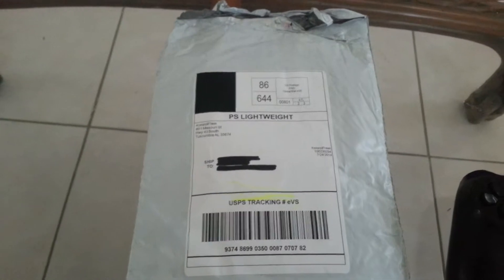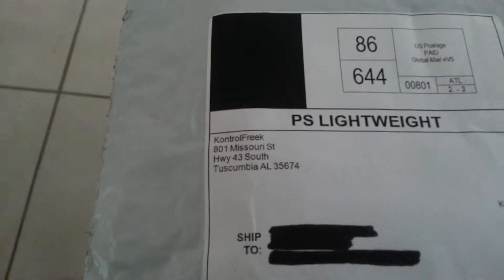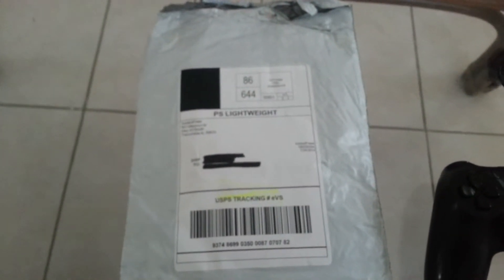Yo, what's up guys, it's Outlaw 26. I just went to the post office and look what I got. I've been hearing a lot about these things, especially from Ali-A — he's been talking about these things for a long time, so I said why not give it a try.